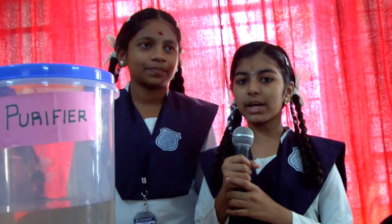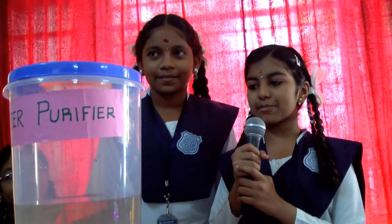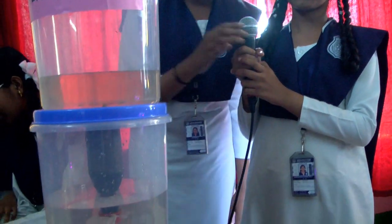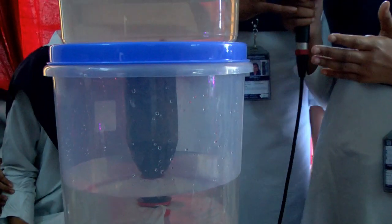Good morning everyone. I'm Karishma and I'm Hrithika. We are from 7th C. We are going to explain about our homemade water purifier, which is used to purify dirty water.